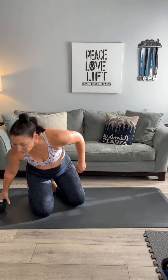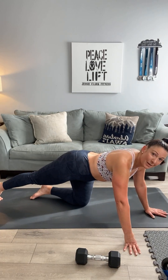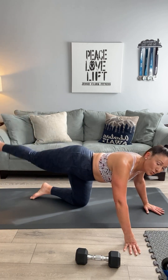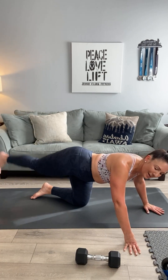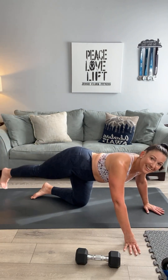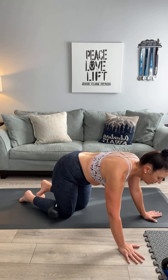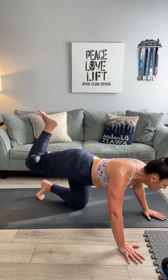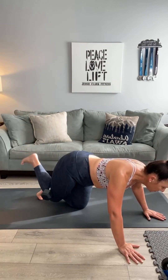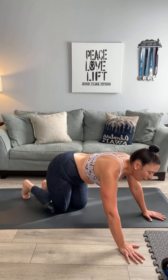Alright, let's switch to the other side — we can do this! Starting with a straight leg kickback — last four movements, home stretch, last set, best set: one, two, three, four, five, six, seven, eight, nine, ten. Add that weight right behind your knee, still in tabletop — weighted donkeys: one, two, three, four, five, six, seven, eight, nine, and ten.